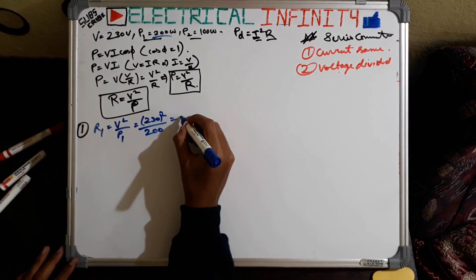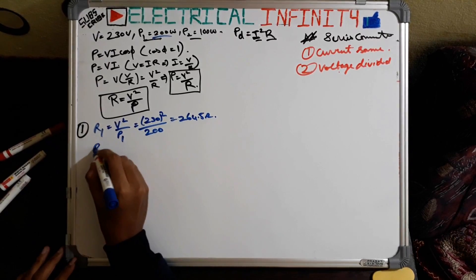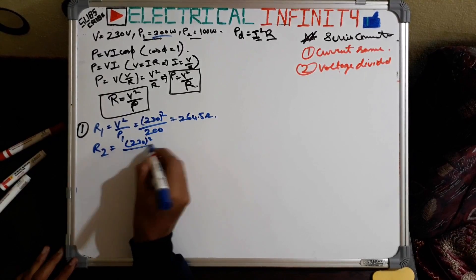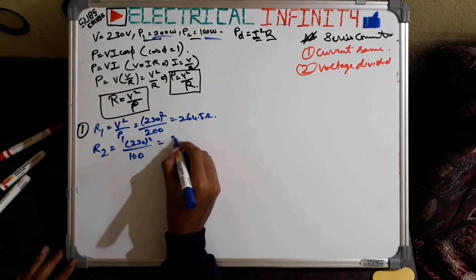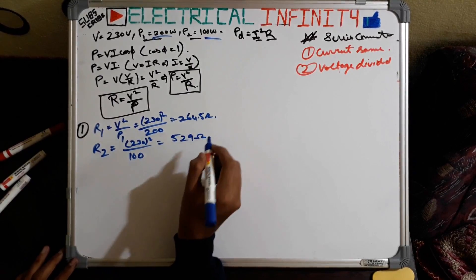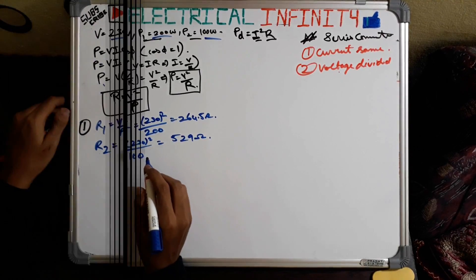R1 = 230² / 200 = 264.5 ohms. And for R2: R2 = 230² / 100 watts = 529 ohms. So the resistance of the 200 watt bulb is 264.5 ohms and the resistance of the 100 watt bulb is 529 ohms.